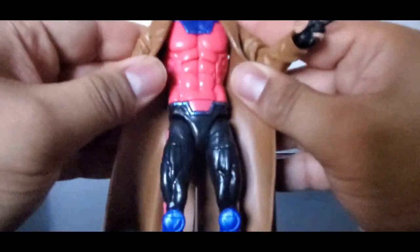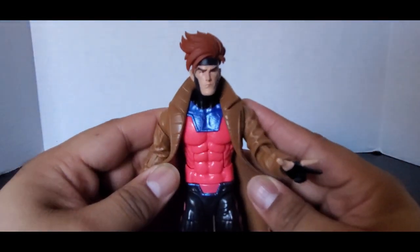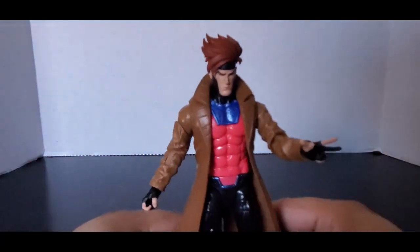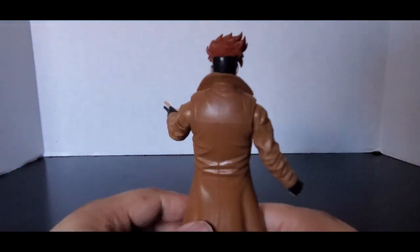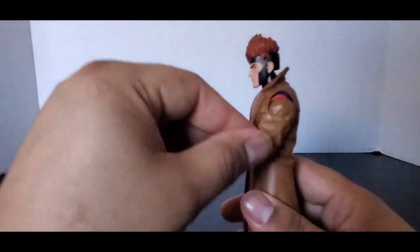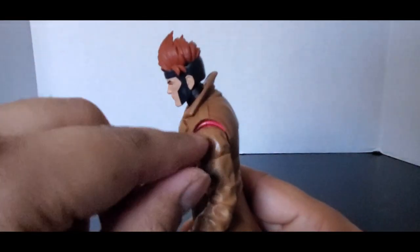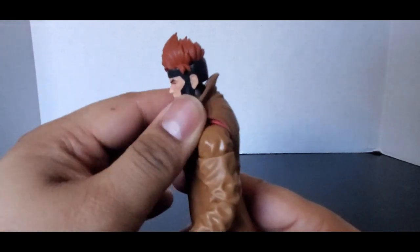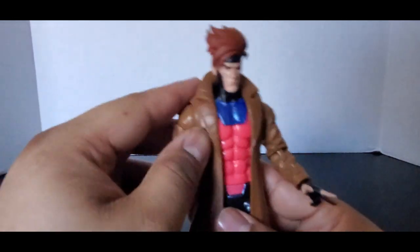The chest is reused from the last Gambit figure, which I don't have. The head is different — it's basically based off what he looks like in the show — and the jacket is the same. You can see his torso through the jacket, which is interesting.